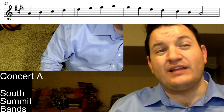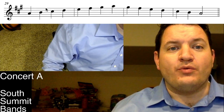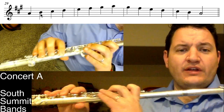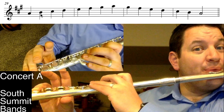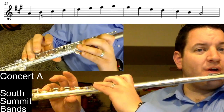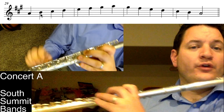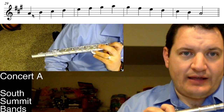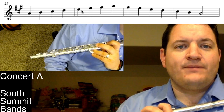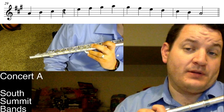Coming from the last scale — scale number seven, concert E — the fourth note is the one that's no longer sharp. It was D sharp before; now it's just D natural. For fingerings: F sharp is going to be that fourth fingering — make sure I'm using the four and not cheating with the third. C sharp is open, and G sharp feels like the A flat. So those are my three sharps. Naming every note: A, B, C sharp, D, E, F sharp, G sharp, A.